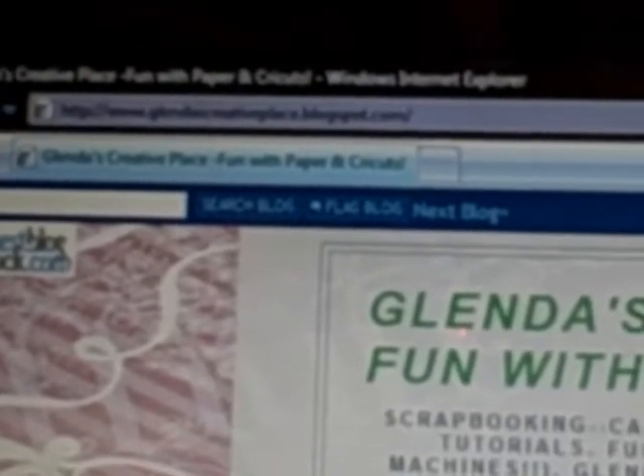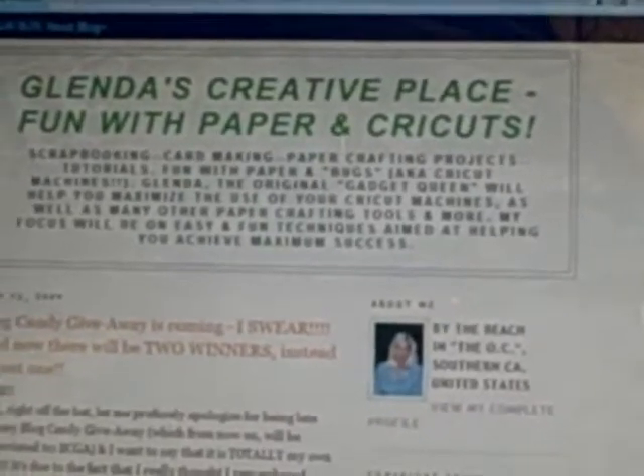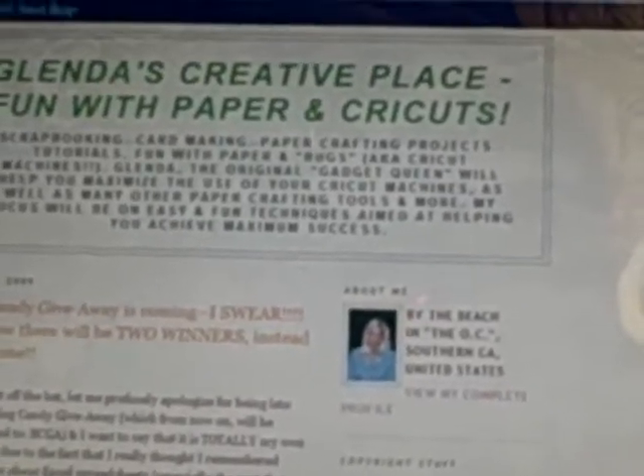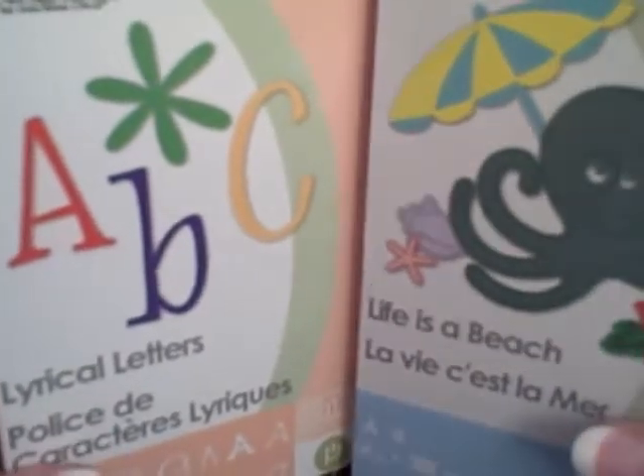Hi there, it's Glenda again from Glendascreativeplace.blogspot.com and it is time for another one of Glenda's quick hints. Are you ready? Here we go. My hint for you today is to try to help you save as much room as possible when you start collecting your Cricut cartridges.